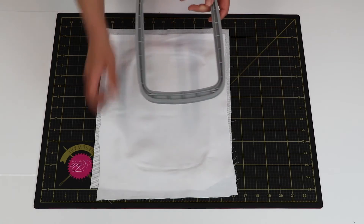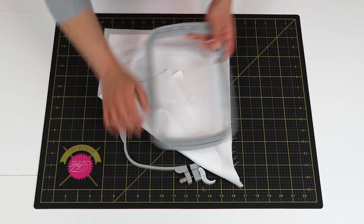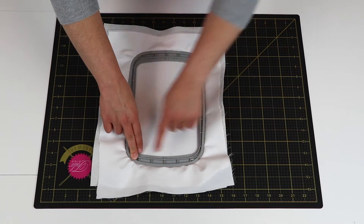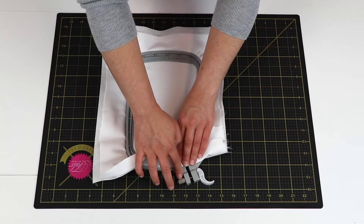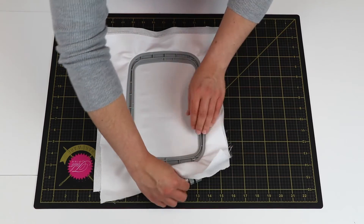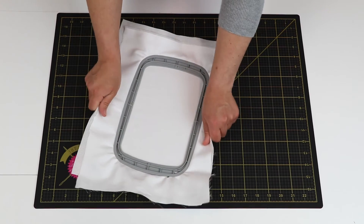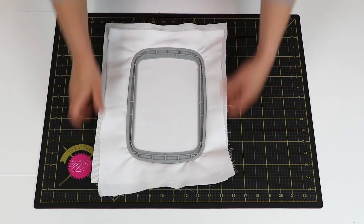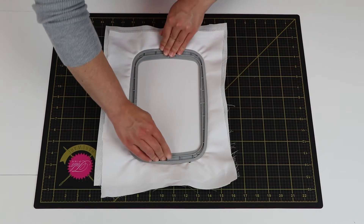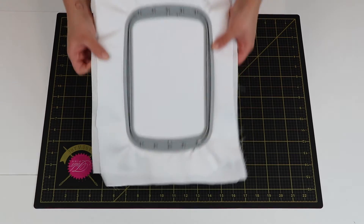As you go to place the inner hoop into the outer hoop, be sure that the two little triangle marks are aligned. Place the inner hoop in — note that if it doesn't fit into the outer hoop, you can always loosen the screw. Then tighten the quick release and make sure it is nice and tight. Pull it to make sure the fabric is drum tight within the hoop, and push down on the inner hoop to make sure it really sinks in. From there, you have your fabric hooped.